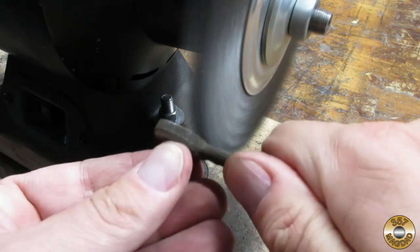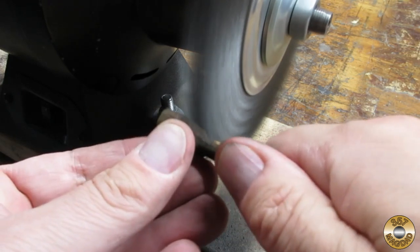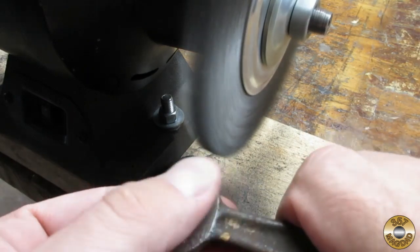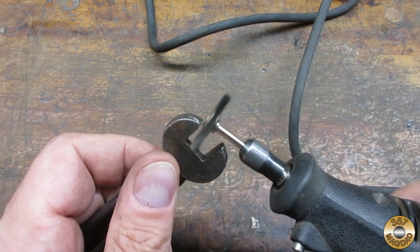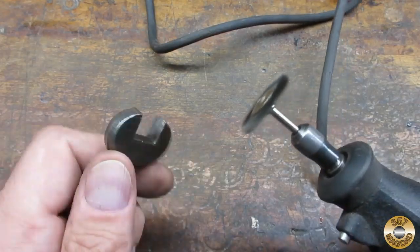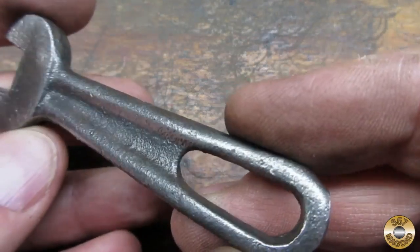I used my coarse wire wheel to get off the worst of the corrosion. There were a couple of spots I couldn't reach, so I switched to my Dremel. Here's what the wrench looked like after the wire wheel and the Dremel.